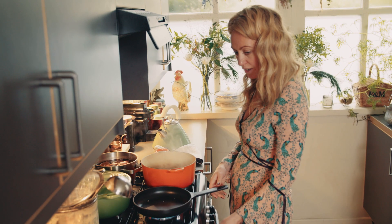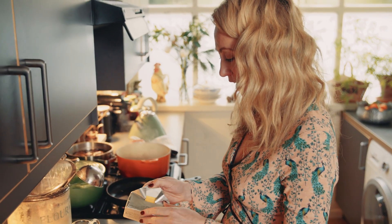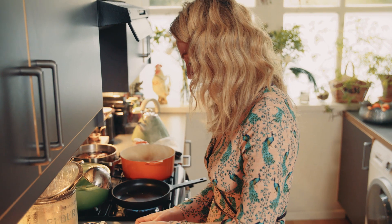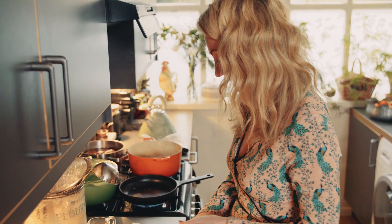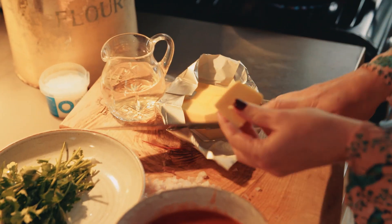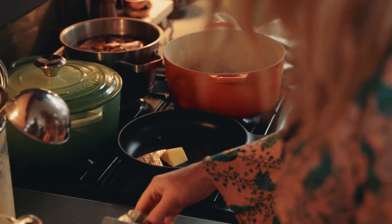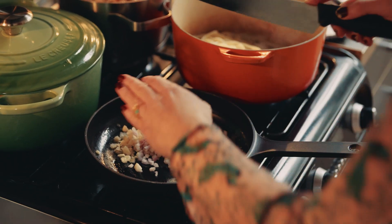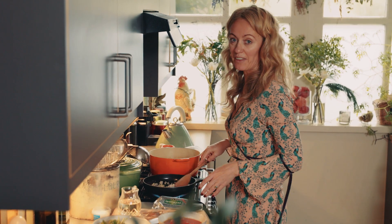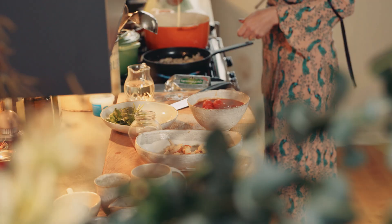Put a frying pan over a medium heat and pop in some lovely Kerrygold butter. I'm using unsalted butter because I'm going to add sea salt separately. In goes a nice big chunk of unsalted butter, then the chopped shallots and crushed garlic. Let them simmer and cook for about a minute.